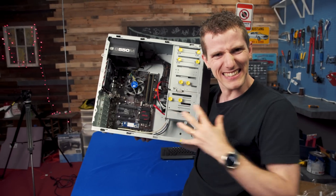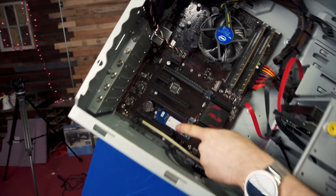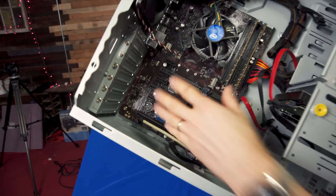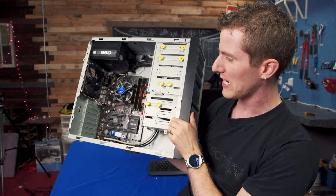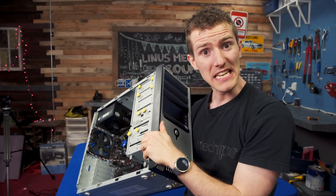Maybe this is exactly the point they're trying to make — maybe this 3D XPoint Optane module is so amazing that it can make even this mid-2000s-style beauty fly. Well, let's see if it can.